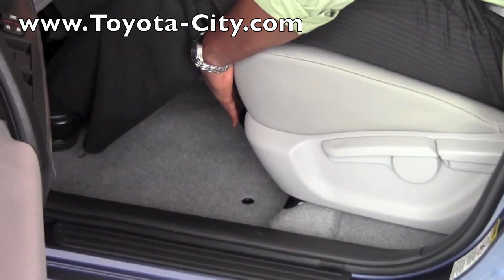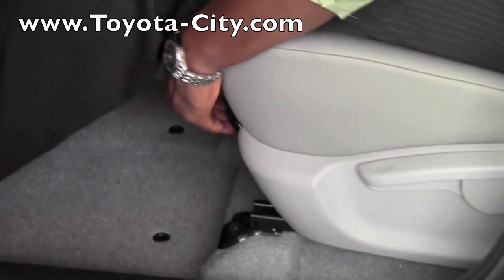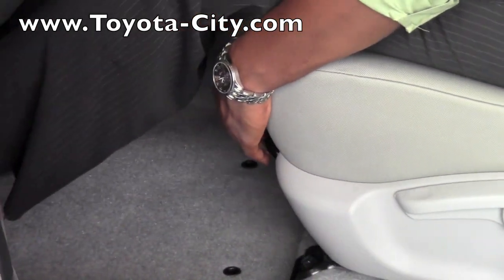Underneath the seat here I also have a bar that allows me to slide the seat forward and back to make room as I need.